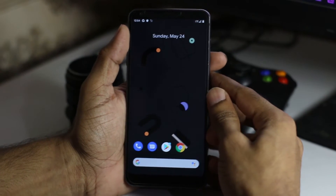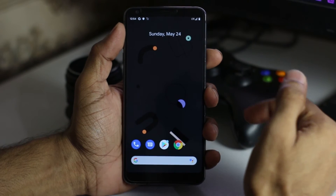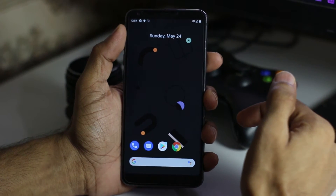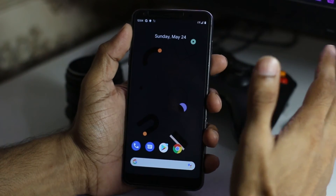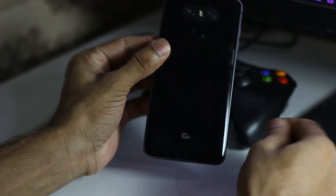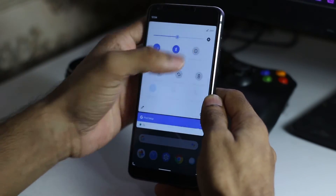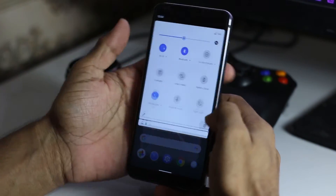Hey guys, what's up — this is Zain Ali and today I'm going to show you how to install Bliss official ROM on LG G6. So let's get started. This is the LG G6 and this is the T-Mobile version of LG G6, so let me show you.